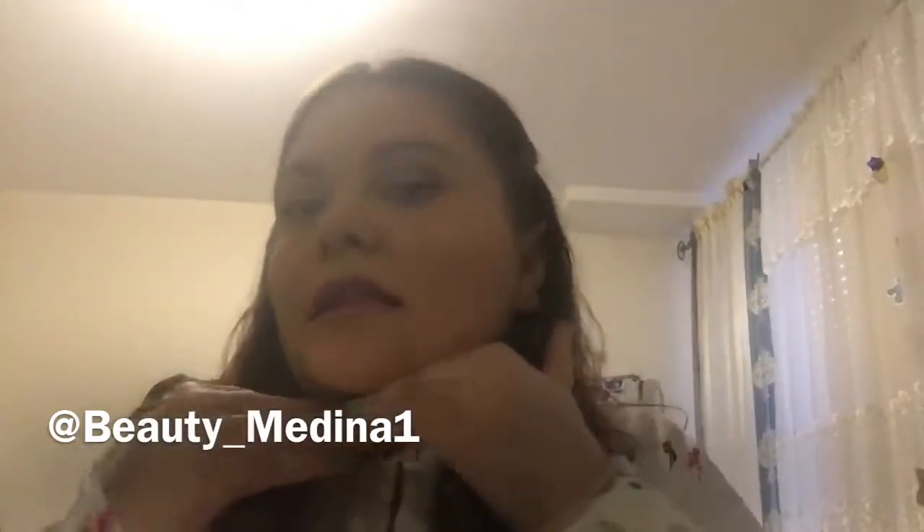For this video, I created this look — it's a date night, special day look. You could use it for whatever you want, but the eyes are bold and the lip is neutral.